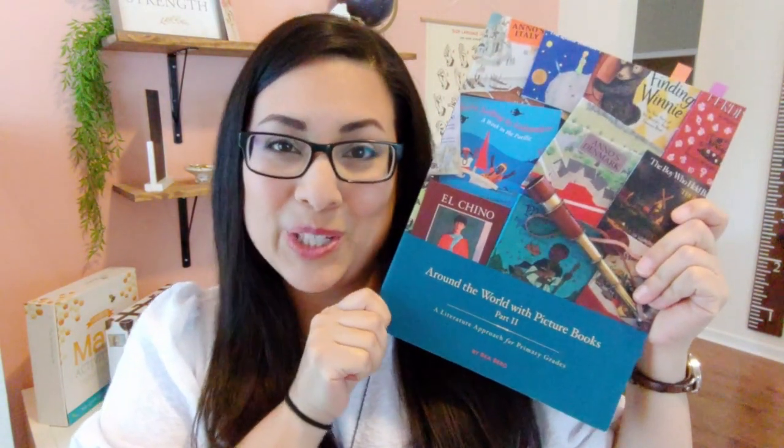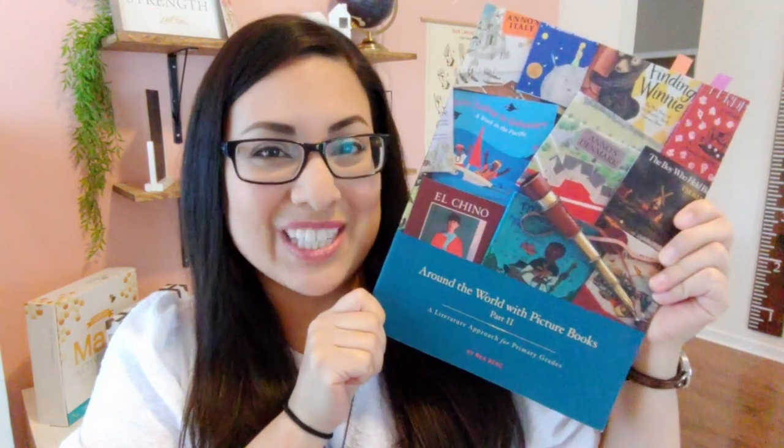Hi y'all! Welcome to my channel. In today's video I am going to be doing a flip-through and showing you what a lesson looks like in Around the World in Picture Books by Beautiful Feet Books. So stay tuned!